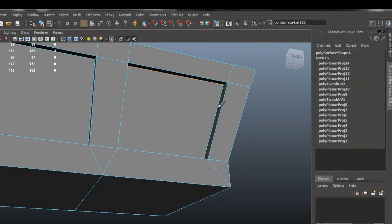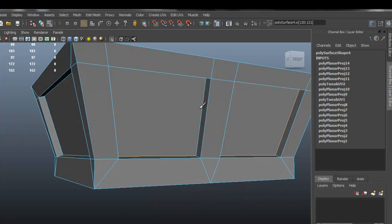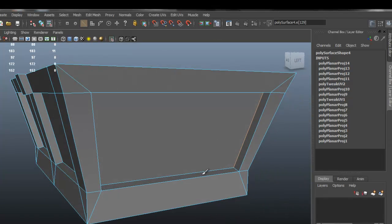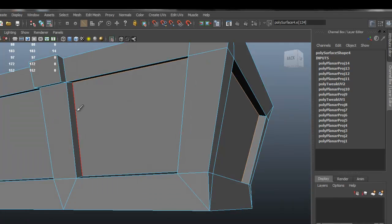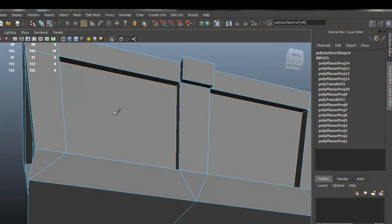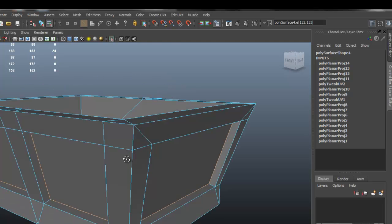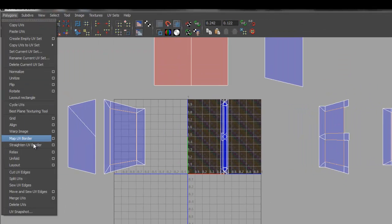I'm going to select some of the edges here. Let's go ahead and do that for the other side as well — let's do that for all the sides, just to make it easier. I'm going to cut the UVs for those edges so that we can have those faces as separate parts, just to make it easier for the texturing process. Let's go to Polygons and Cut UV Edges.